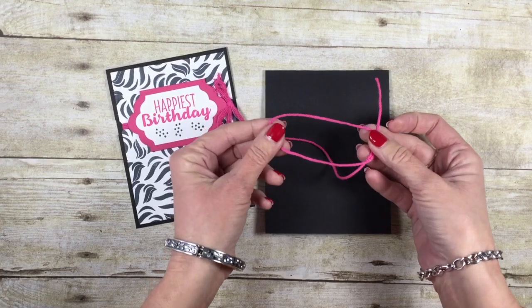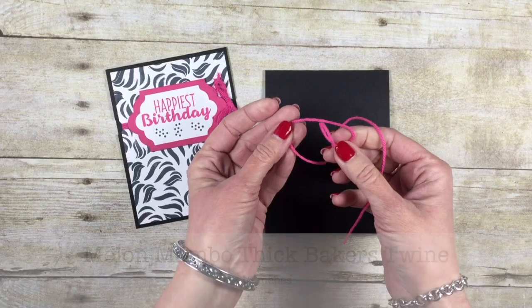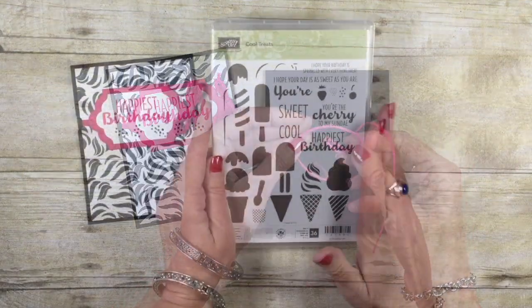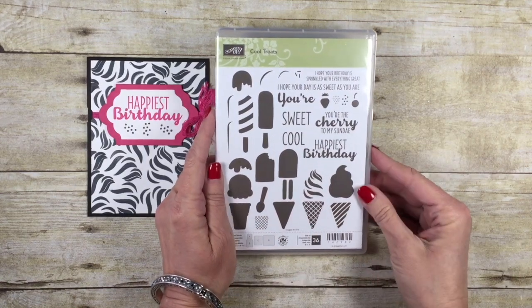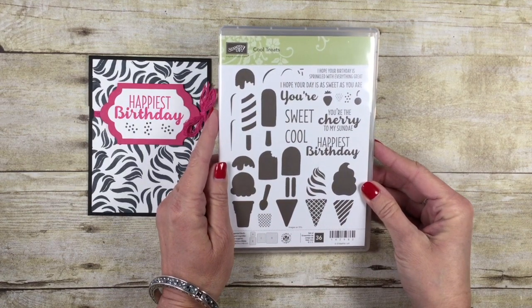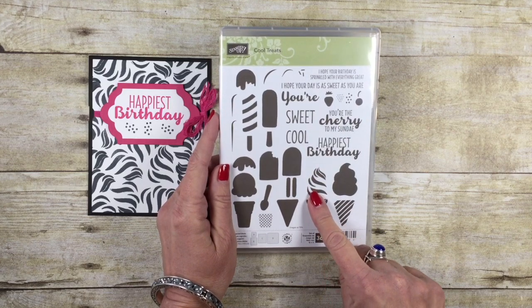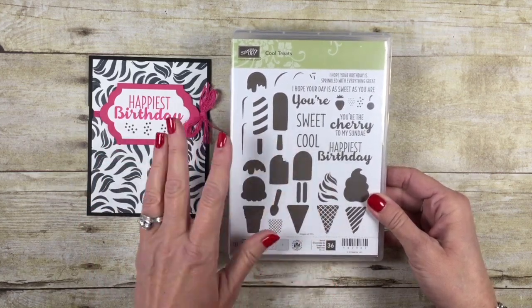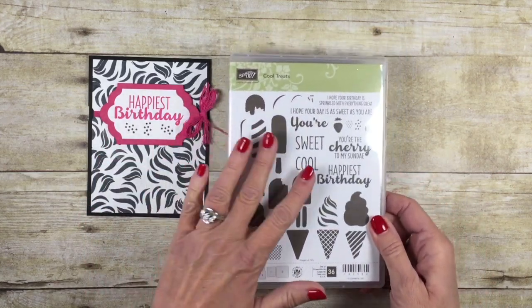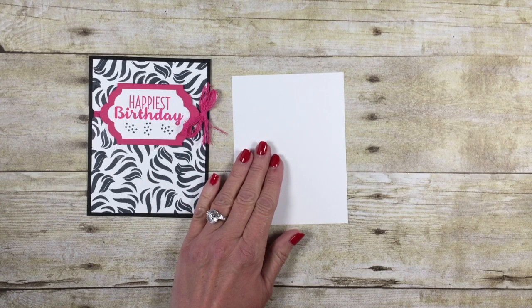I've also got 18 inches of thick melon mambo baker's twine. We're going to do a fun technique with this here in just a minute. This is an out-of-the-box card because we're going to be using the Cool Treats stamp set. I love this stamp set, but I got a little creative with the second image — the ice cream cone — to create our great zebra print. I'll be using a couple other stamps from Cool Treats as well, but let's get to stamping.